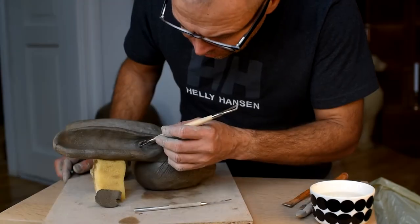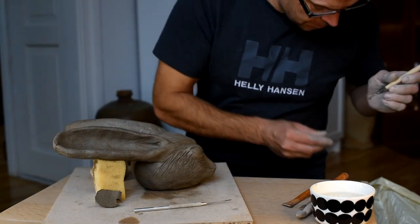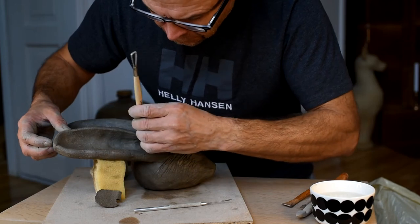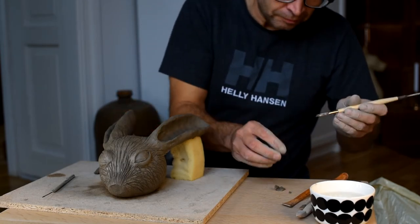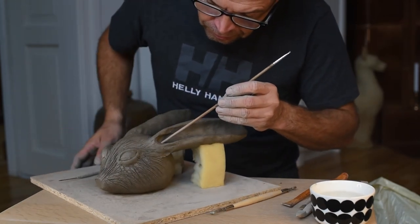There is one more really important thing to be done. I need to make a hole through my rabbit, otherwise it will just blow up in the kiln. So I use a brush and just push a hole through my ears all the way into the head — this way the air can circulate.